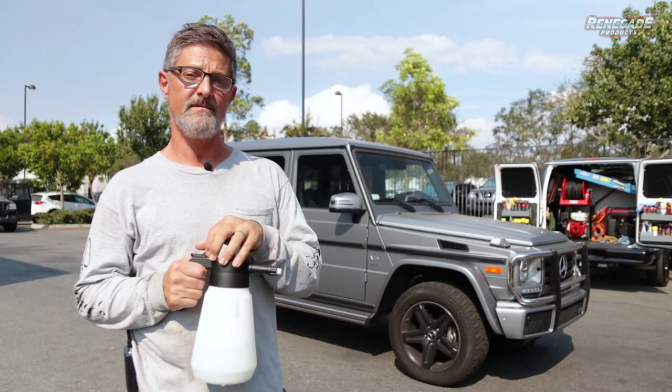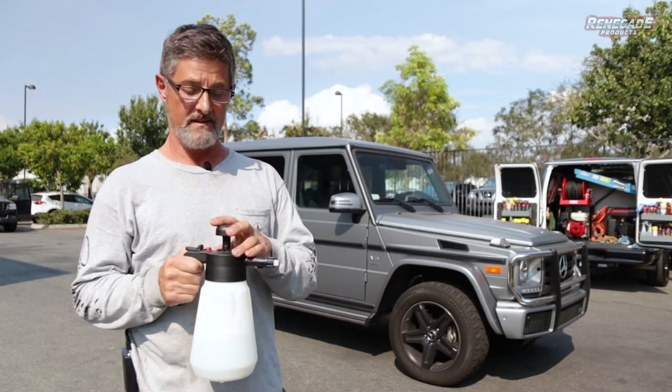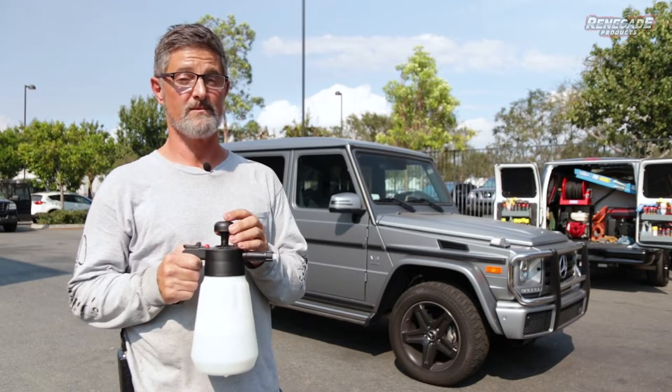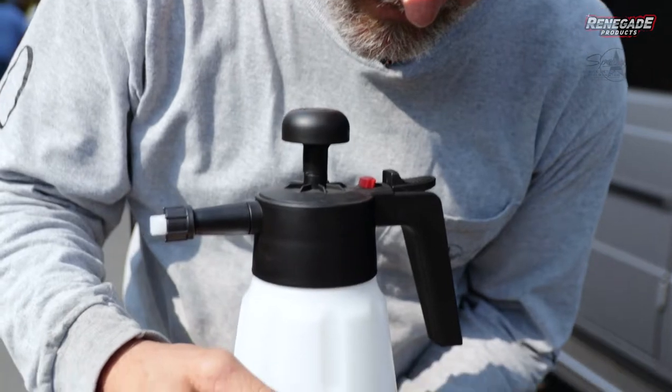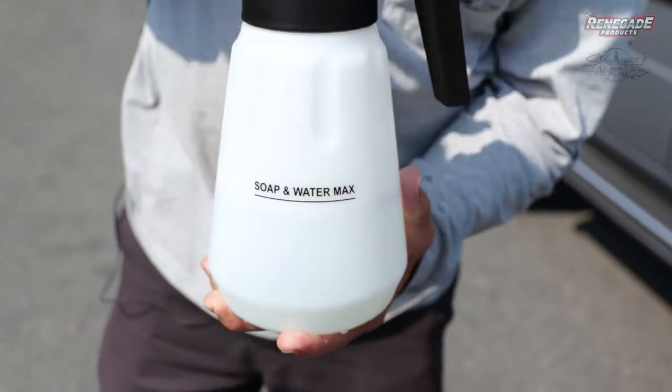For those of you guys that don't have pressure washer foam cannons, this is a great little tool for you to use. It works really well. We already filled it up — you saw in the first clip — with water and three ounces of Money Shot. You can see right here, that's where you want to fill it to.